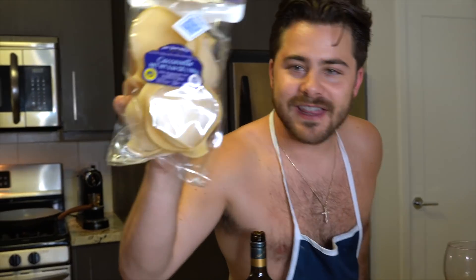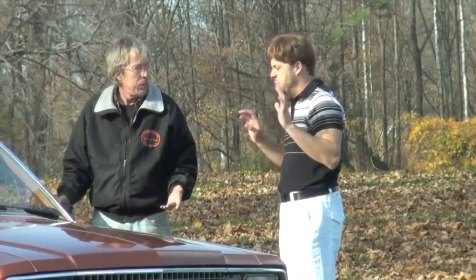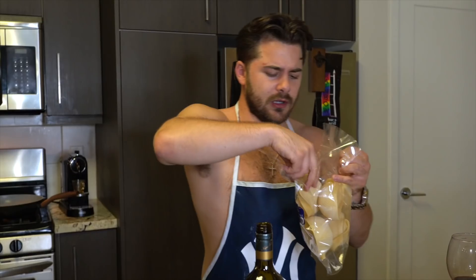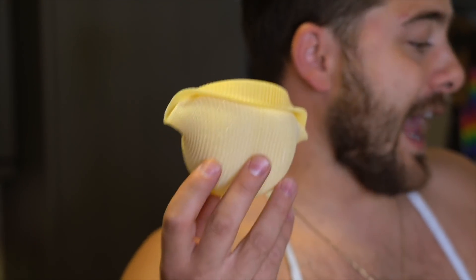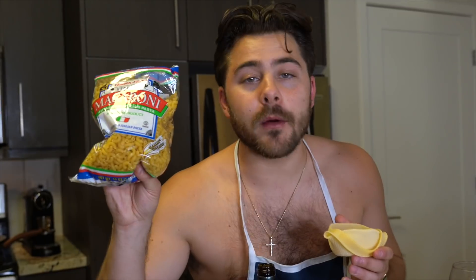Mac and cheese inside of mac and cheese. It sounds sexual and it is. Look at this — I have these big ass shells. Look at these things. Let me open it — look at these. We're gonna cook these babies. They're called Cactus belly, and they've got a little smile. Normal macaroni inside of this. We have two different cheeses, you're gonna see what we do. It's gonna be amazing, it's gonna be beautiful, it's gonna be a revelation. Let's go.